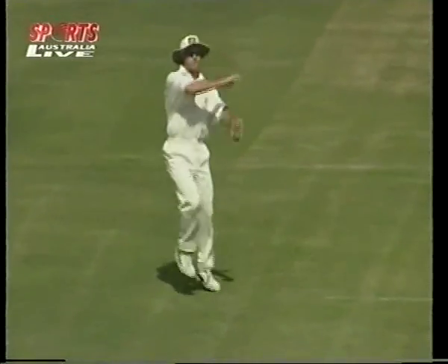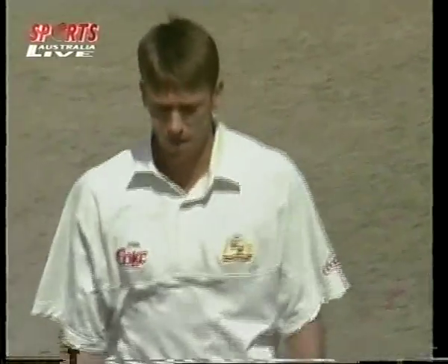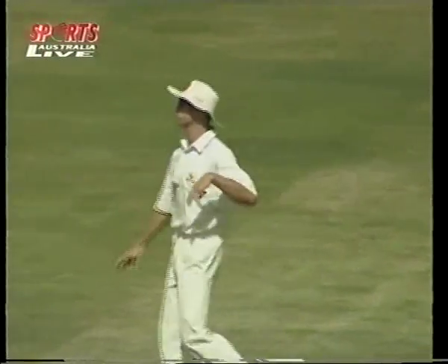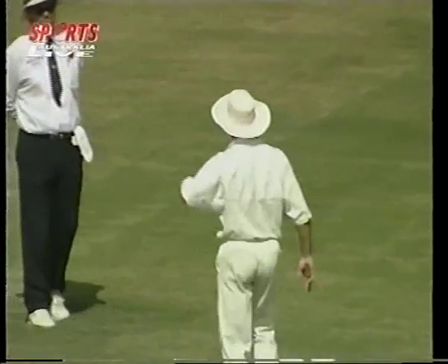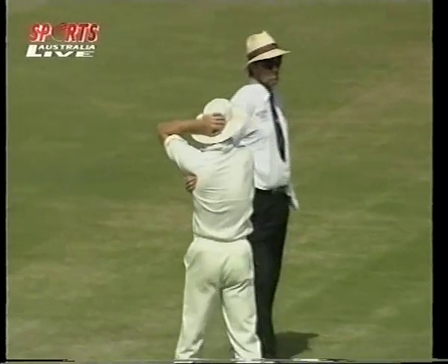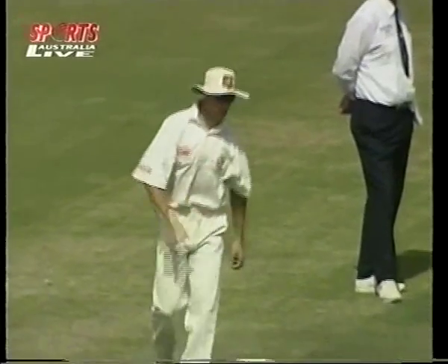Well of course Tim May retired about two months ago from all forms of cricket, so that took him out of the equation, and there was plenty of speculation. Greg Matthews may have been brought back into the Australian side — of course he played in that famous tied test ten years ago in Madras, took ten wickets himself — and there was plenty of speculation about Greg Matthews, but I think with just the one-off test, Australia felt exactly as you described it.